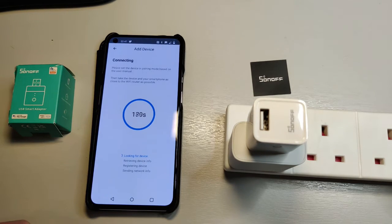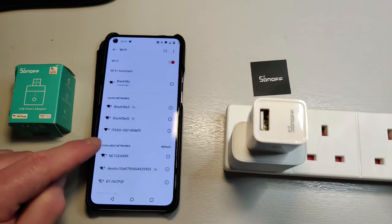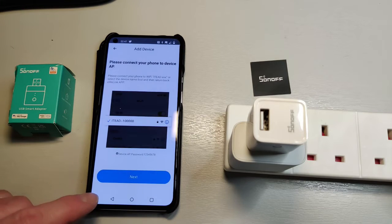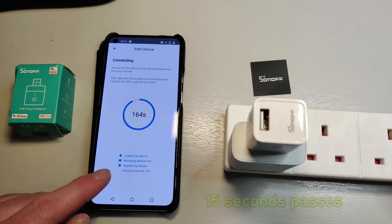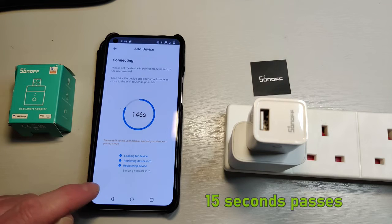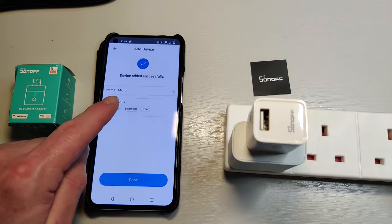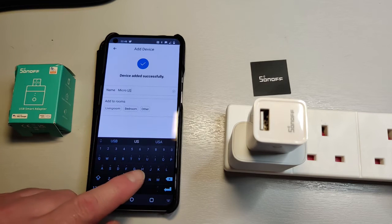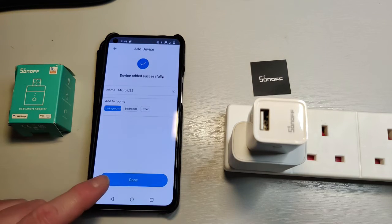So we confirm that. It wants me to connect to the Wi-Fi network manually, so I go into Wi-Fi, find it, and step back into the app. You can see it's looking for the device, getting the device info, and registering the device. And there we go, that's it done. At this point you can choose to rename it — I'm just going to call it 'USB' — and add it to a certain room zone, so I'll set it to the living room for now.